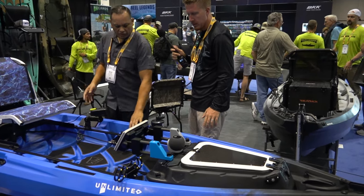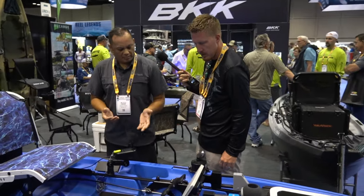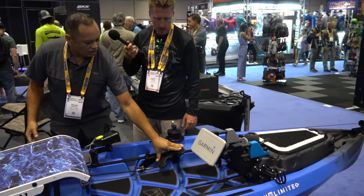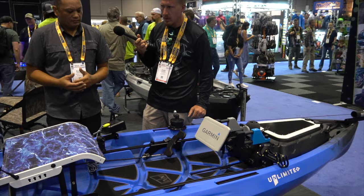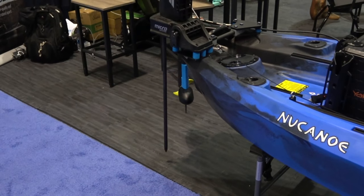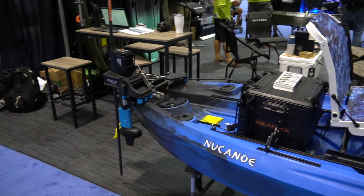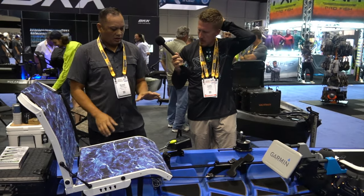On this New Canoe we have the new foot pedal steering, which is a little different than most. It's a gas pedal style — toe-heel — so you get right turn and left turn by toe-heel. It's nice and smooth and it runs off a cable that goes to the back, so very nice and smooth steering, hands-free — definitely a plus.